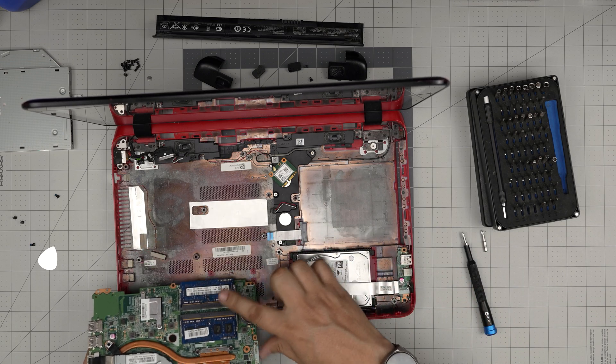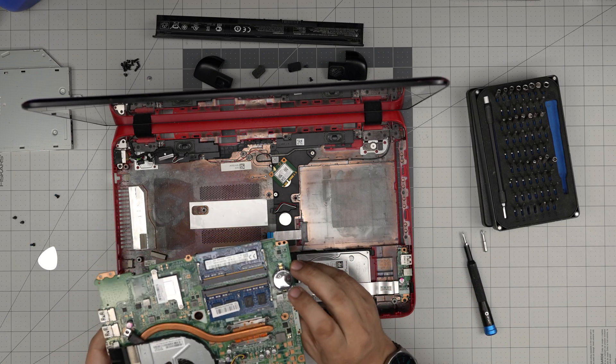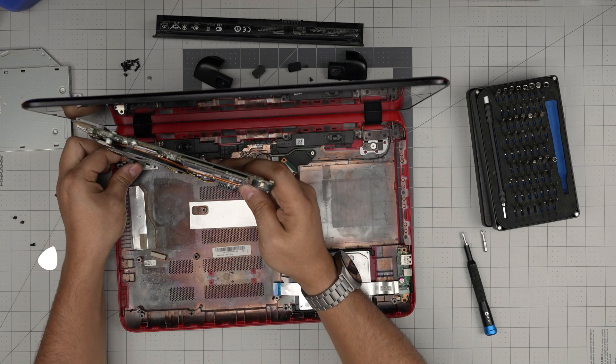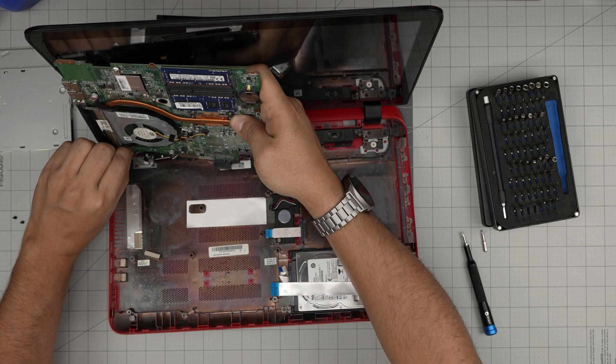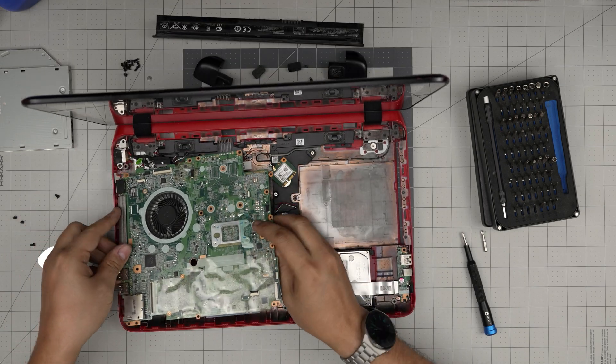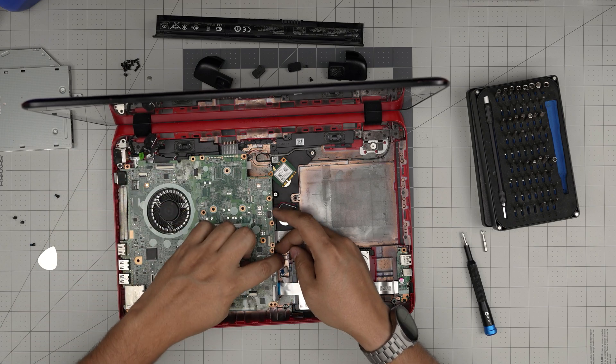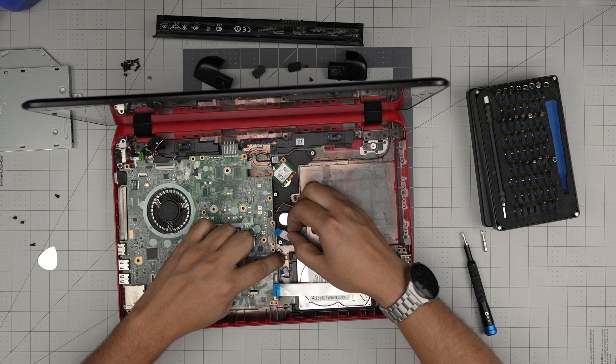Why would it cost them to just cut a cover here to access the RAM? But I guess you have to go through all this hassle. Now I'm going to push down the power jack connector and lay the motherboard back down — make sure all the cables go on top.